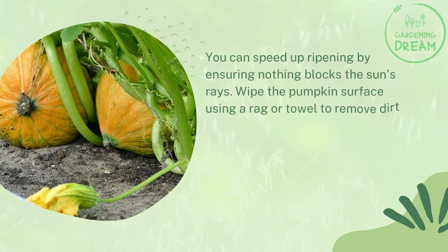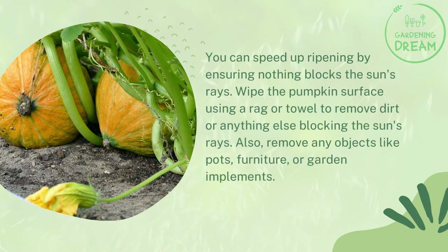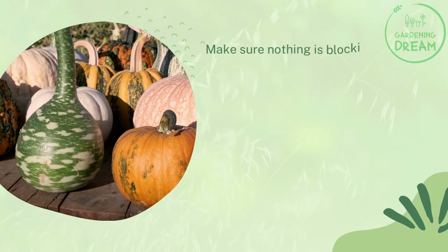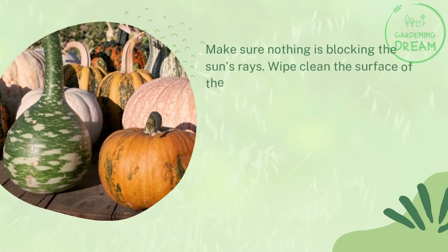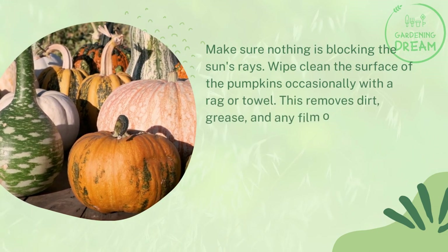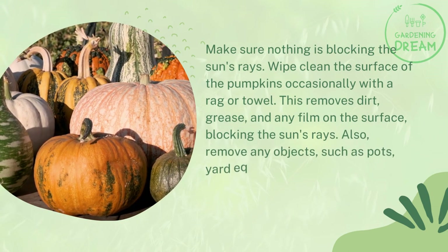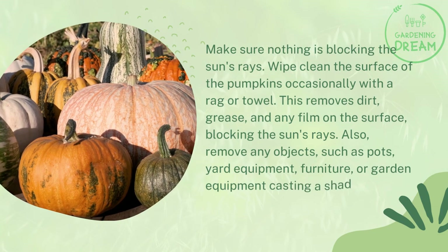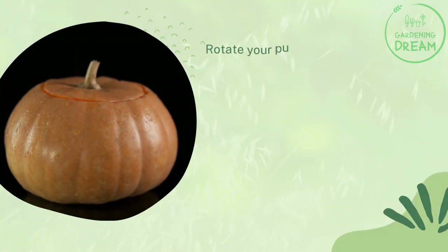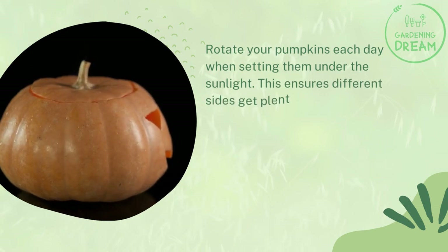Wipe the pumpkin surface using a rag or towel to remove dirt or anything else blocking the sun's rays. Remove any objects like pots, furniture, or garden implements that may be casting a shadow on the pumpkins. Rotate your pumpkins each day when setting them under sunlight to ensure different sides get plenty of sun.